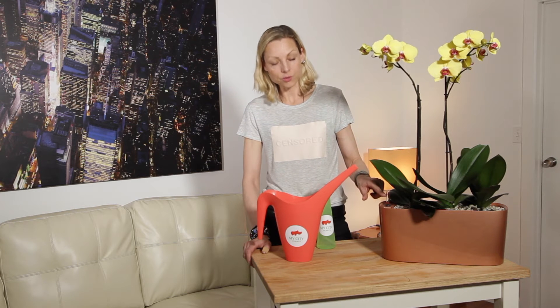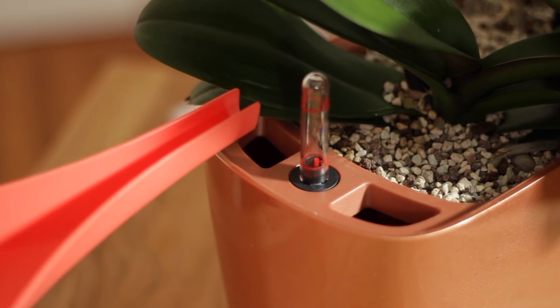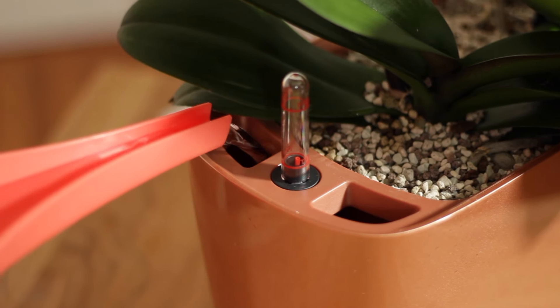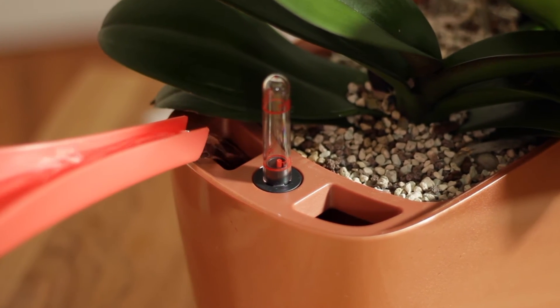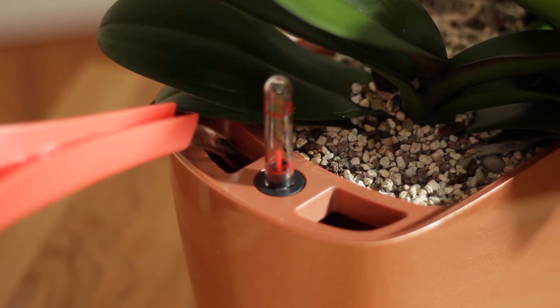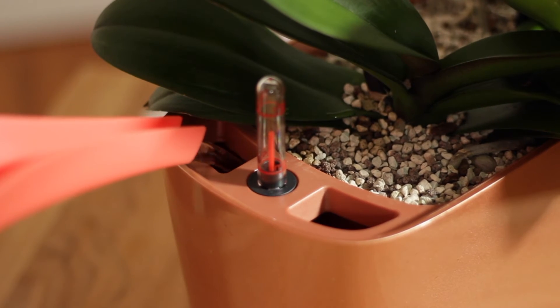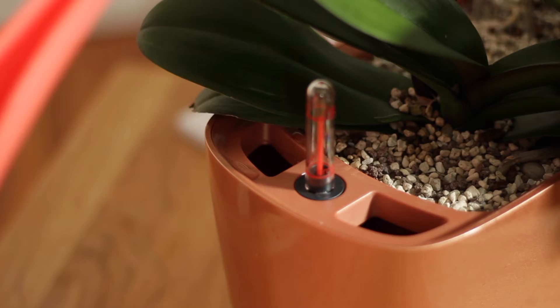You just have to pull up the watering tank and watch the water level indicator until it reaches the maximum level. Let me show you how to do it. Pour water directly into the water reservoir and watch the water level indicator to show you how much water you put in. As you can see, it rises once the water gets to the water reservoir. Stop when the water level indicator shows maximum.